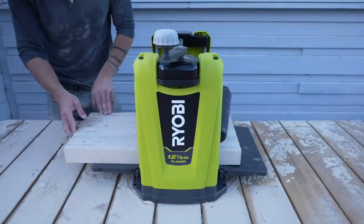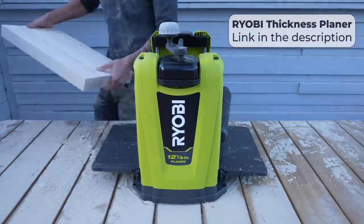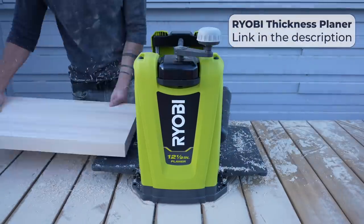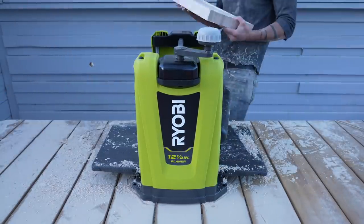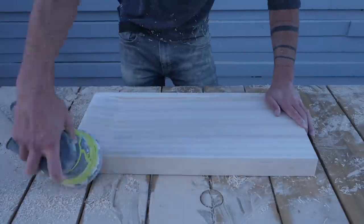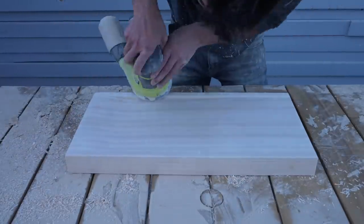I recently got the new RYOBI thickness planer. It's a really affordable machine, especially when it comes to thickness planers, and I thought hard maple would be a great way to test it out. So I planed down the backside of the board and it worked fantastic. I then did a little finish sanding and eased over all the edges, because hard maple can be a bit sharp.